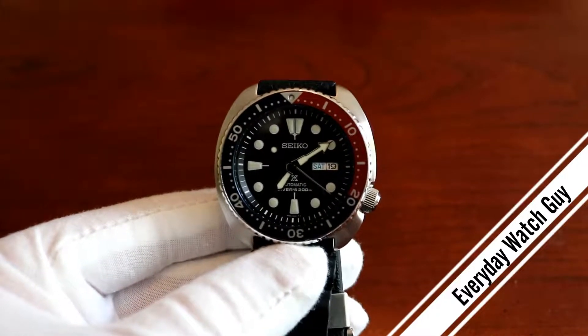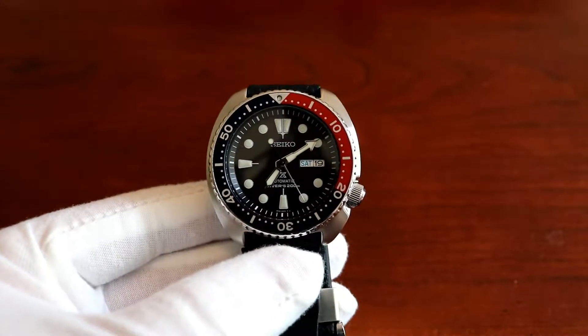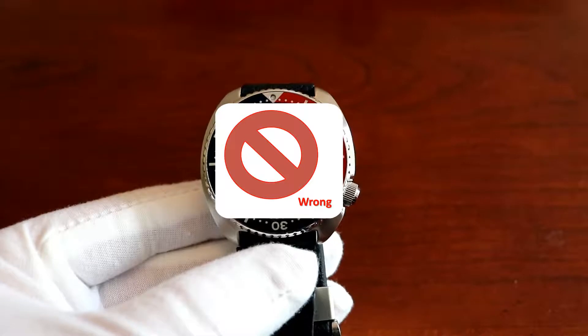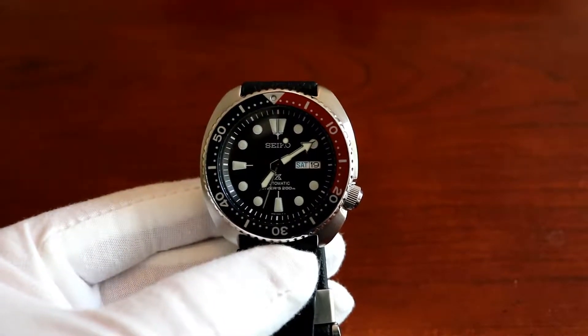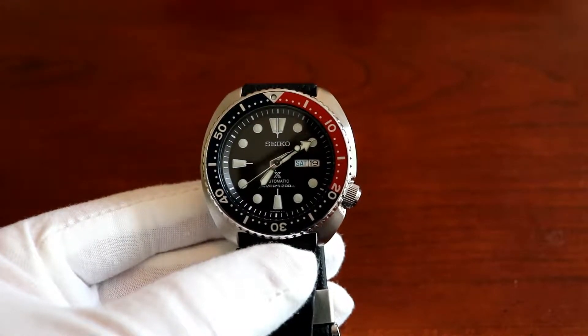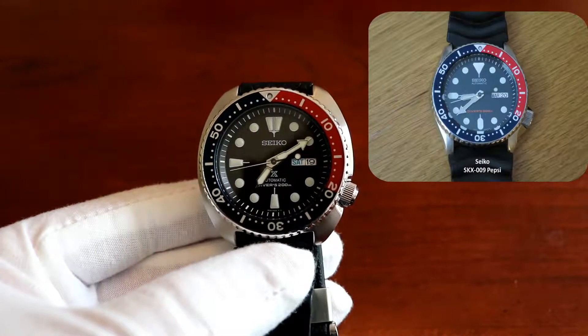What's up guys, today I'm going to be talking about one of my favorite dive watches of all time. It's the Seiko SKX — just joking, it's actually the Seiko Turtle. This is the Seiko SRP779 Pepsi bezel, not to be confused with the Seiko SKX009 Pepsi bezel.